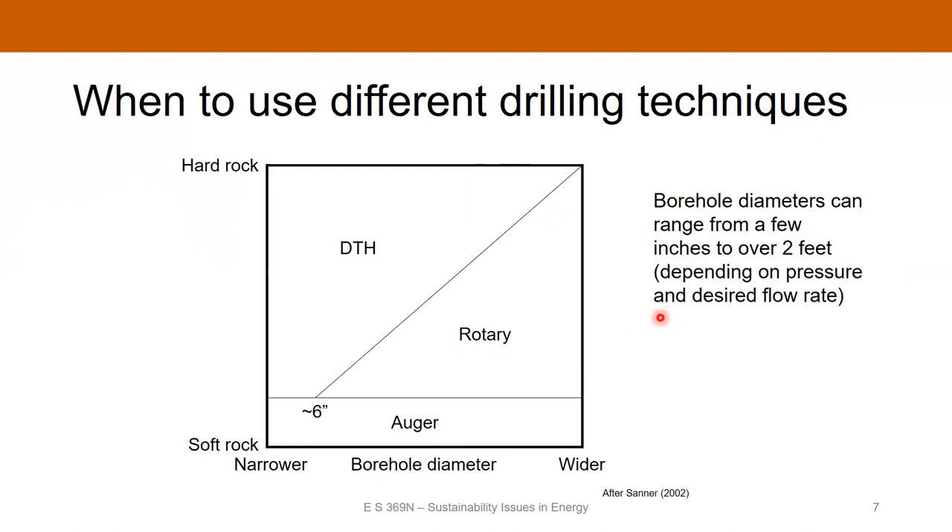When we say wide boreholes: in oil and gas, borehole diameter is typically around seven to eight and a half inches, maybe four and a half inches for the production interval. But for geothermal, sometimes you can be over two feet in diameter, depending on what the flow rate of your geothermal fluids needs to be to achieve the necessary heat exchange.